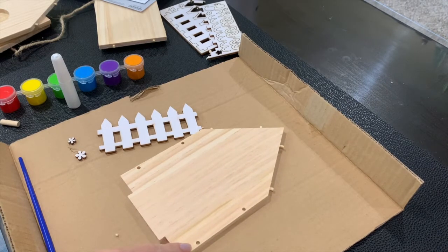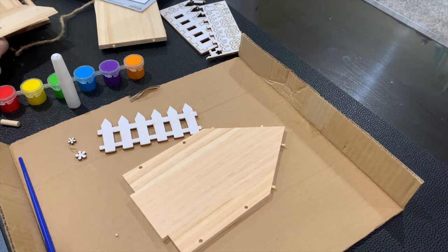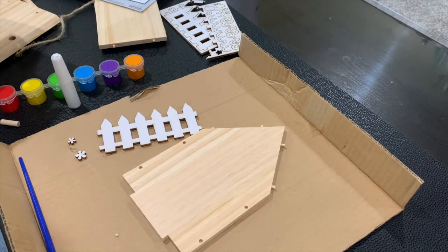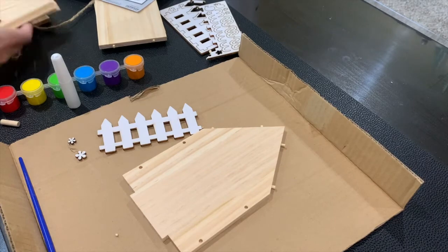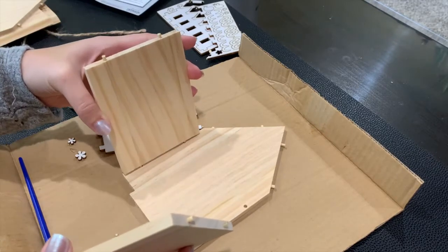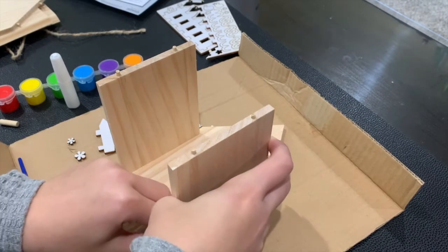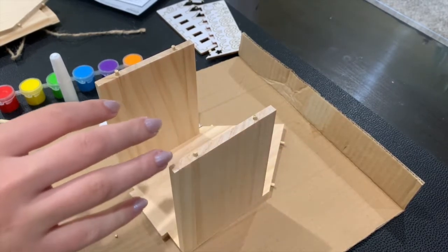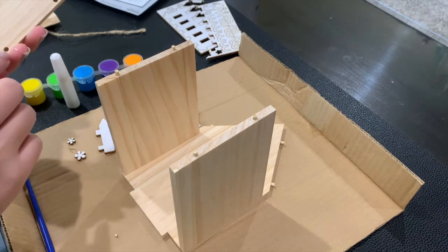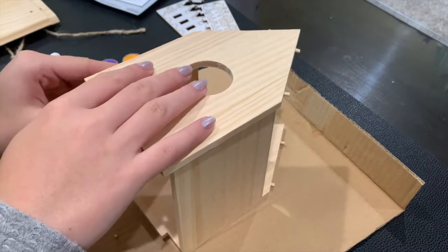You want the little peg holes facing up. Then you have your sides to the house — these two pieces are the roof. So these sides line up with the peg holes. You can apply glue to them, but right now I'm just assembling it to show you how it's done. You are supposed to apply glue to the peg holes — I'm just making sure everything lines up first.